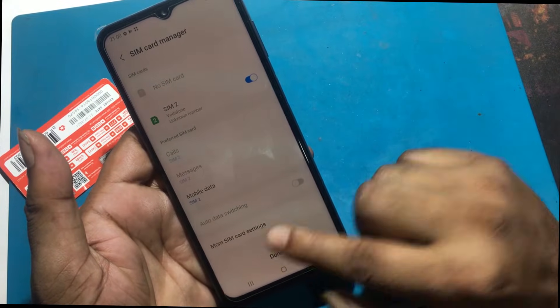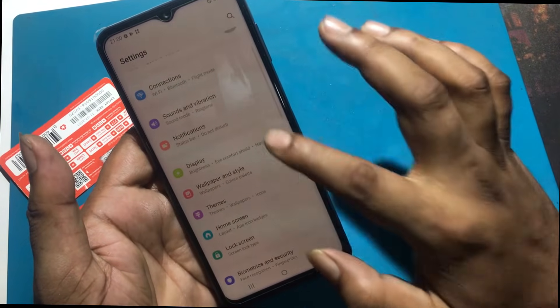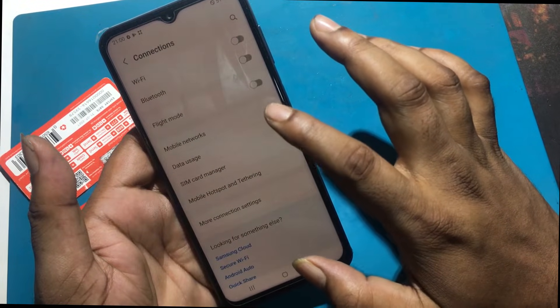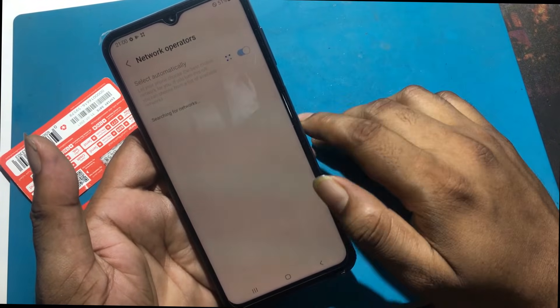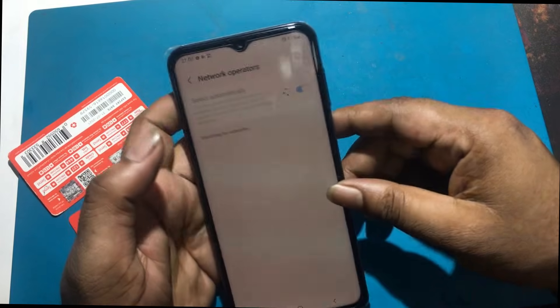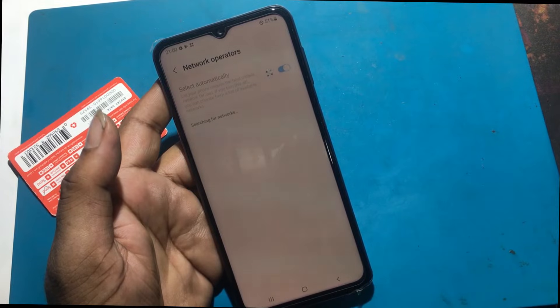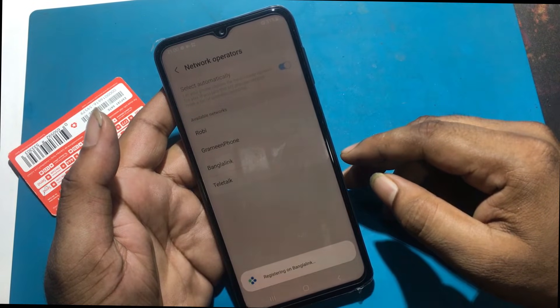After inserting the SIM card in the phone, you need to set up the network. I selected the network manually and made the network connection.